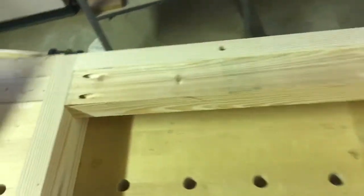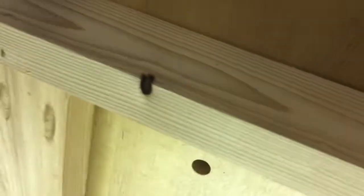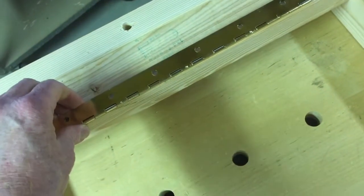I basically built the frame using pocket hole screws for everything, even the sides up underneath. Here are the pocket hole screws — built the frame out, put a piece, measured across the top, and I'm getting ready to put a piano hinge right here.